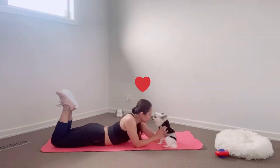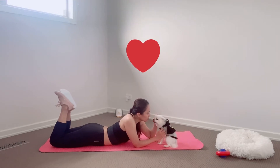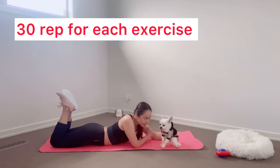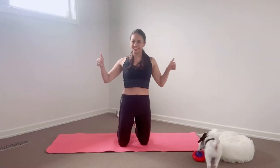Hi everyone! Today we are going to do some abs workout. 30 reps in each exercise. Let's get started!